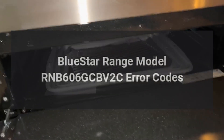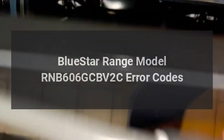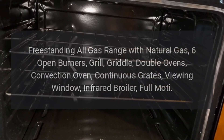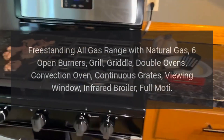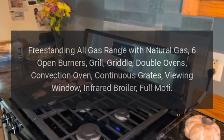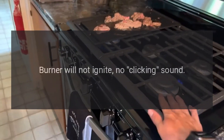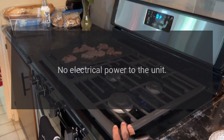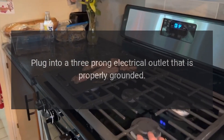BlueStar range model RNB606GCBV2C error codes. BlueStar RNB series 60-inch freestanding all-gas range with natural gas, six open burners, grill, griddle, double ovens, convection oven, continuous grates, viewing window, infrared broiler. Problem: burner will not ignite, no clicking sound. Reason: no electrical power to the unit. Solution: plug into a three-prong electrical outlet.